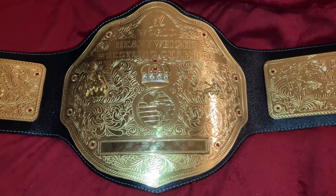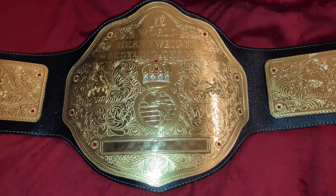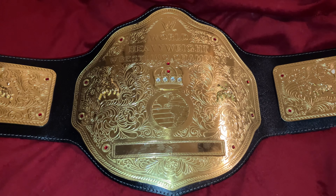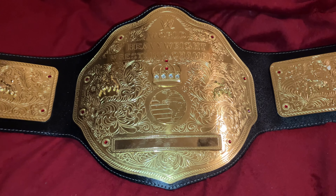This is the WWE Big Gold Championship belt. I got this about a year ago. It's a gift from my late mother. Really beautiful belt. Just so cool. Always wanted one of these.